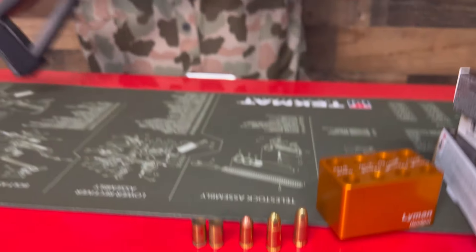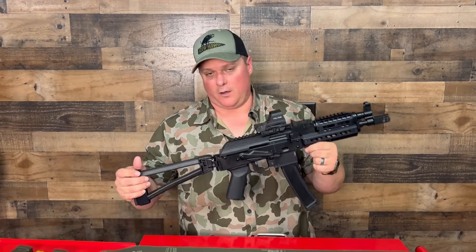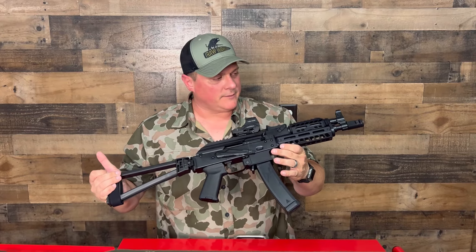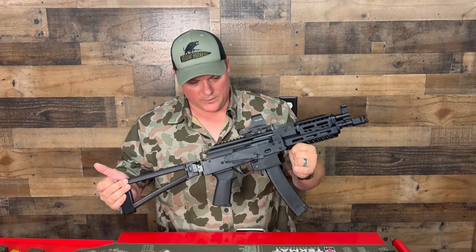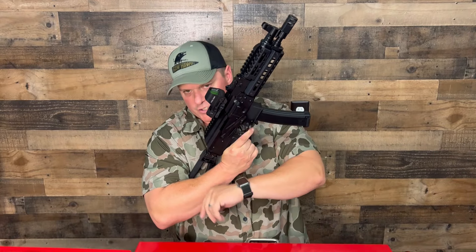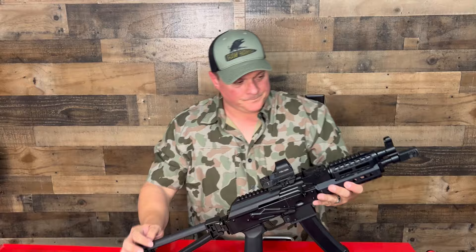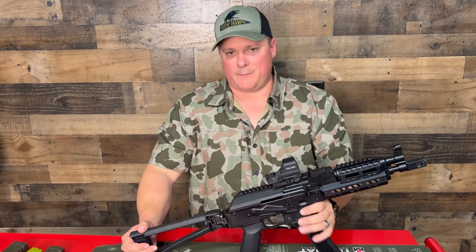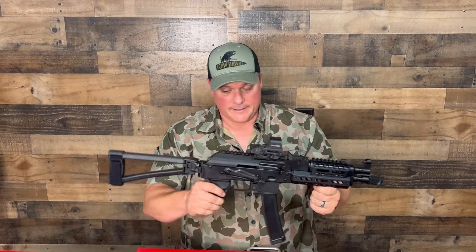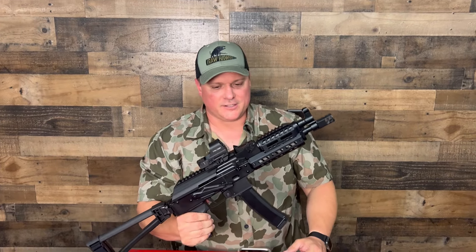Other than that, this thing just chewed it apart — running through magazines like crazy. Every so often it would do that when picking up a round, but when you charged it manually and let it go, never had an issue. Would we recommend this? Absolutely. These things are awesome — fun to shoot and can be used in a defensive situation. Definitely check them out.